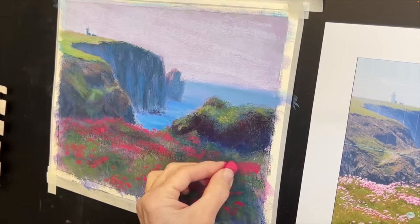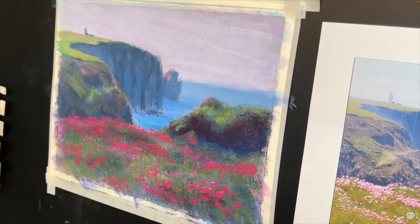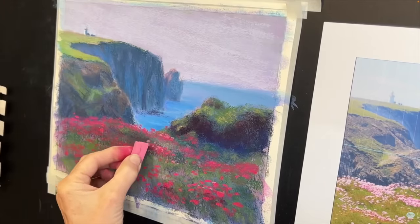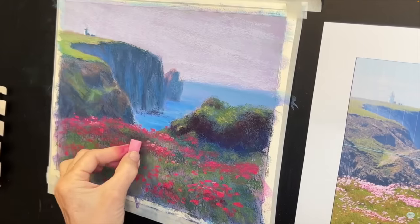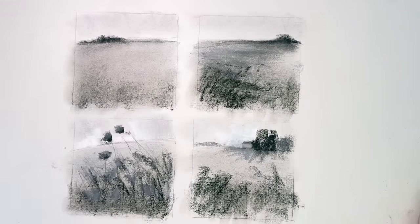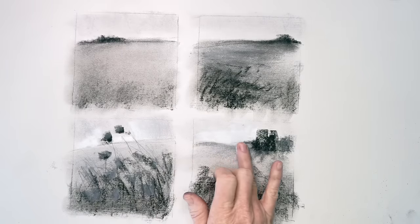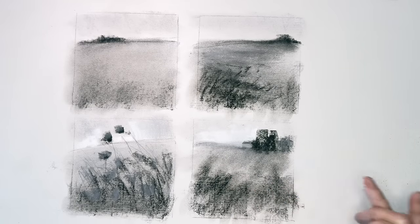A lot of these focal point strategies work together in harmony. The more you use them, the more comfortable you'll feel, and the better you'll be at taking your own reference image, finding what you were drawn to, and determining where you want the viewer to go and how to accentuate that with these common-sense focal point strategies.